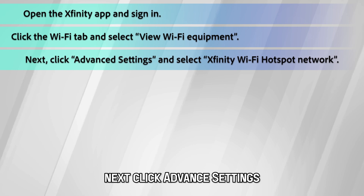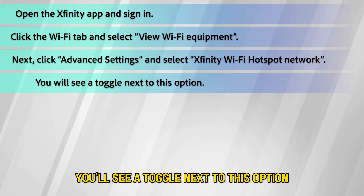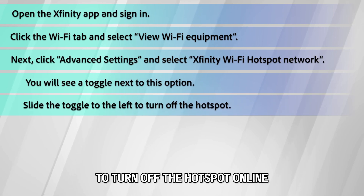Click Advanced Settings and select Xfinity Wi-Fi Hotspot Network. You'll see a toggle next to this option. Slide the toggle to the left to turn off the hotspot.